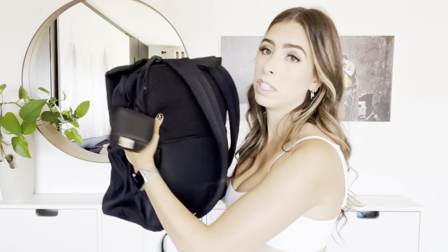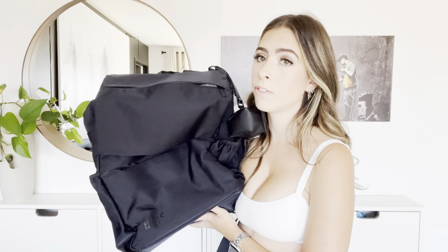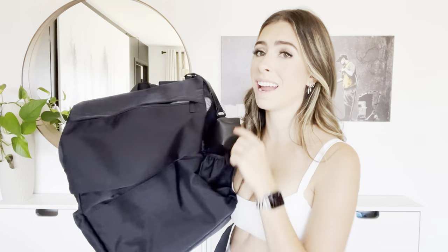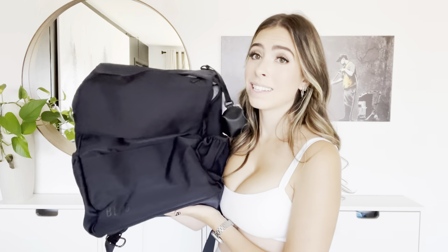If they fixed the zipper depth, better utilized the space in the back inner compartments, and improved the stroller straps, this bag would be absolutely amazing. Those little things are why I feel like I need to stop using the bag, because as we approach the toddler stage and she's more mobile, I need a bag I can really dig around in — especially on the plane. The limited zipper opening and the wasted square space are big no-nos for me at this stage.